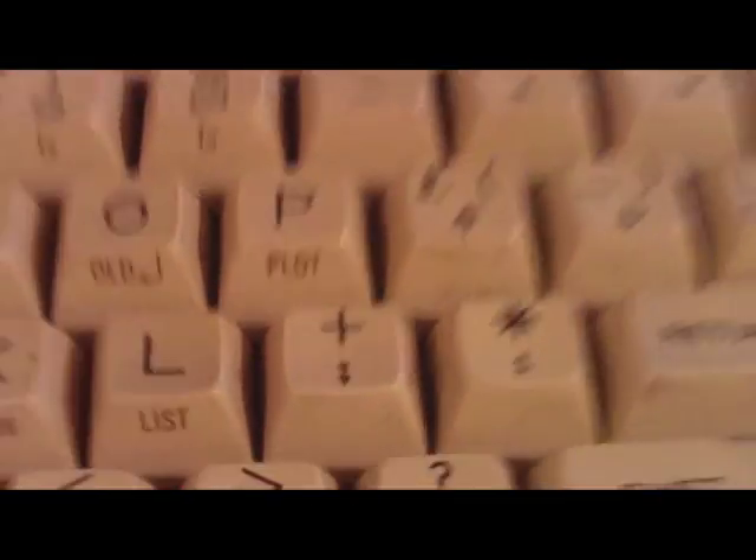Much like the Spectrum ZX81, you have these single key jobs as well. I've never owned one. I've never had one when I was young. David Lee had one — I felt sorry for David Lee. We've moved them to banking in the end. I'm not sure if they're related.